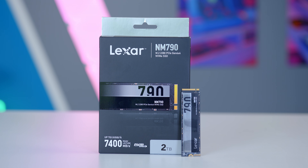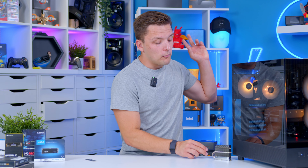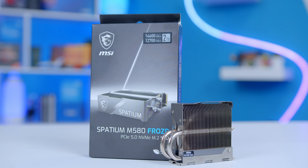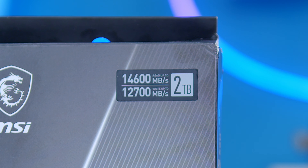PCI Gen 3 basically limited drives to around 3.5 gigabytes per second on read and write, which still provided around six times more theoretical speed than the fastest SATA SSDs from just a year or so before. Things then moved on through to the Gen 4 standard, which allowed drives to break through the 7 gigabytes per second mark for the first time. More recently, PCI Gen 5 is also appearing, like the MSI Spatium, which can theoretically break well through 10 gigabytes per second towards 13 or 14 gigabytes per second.